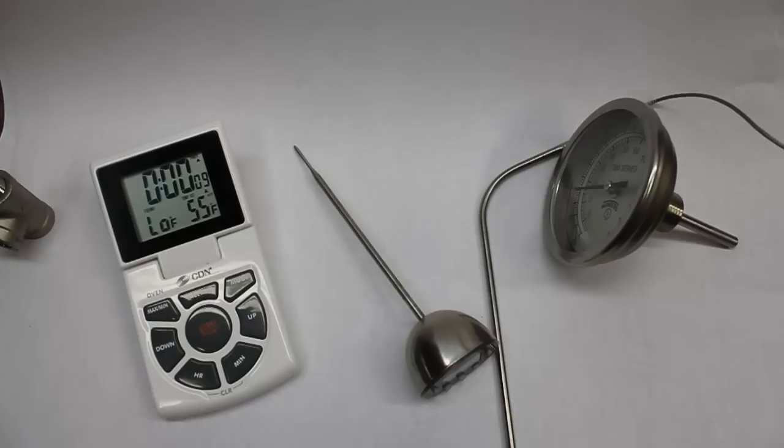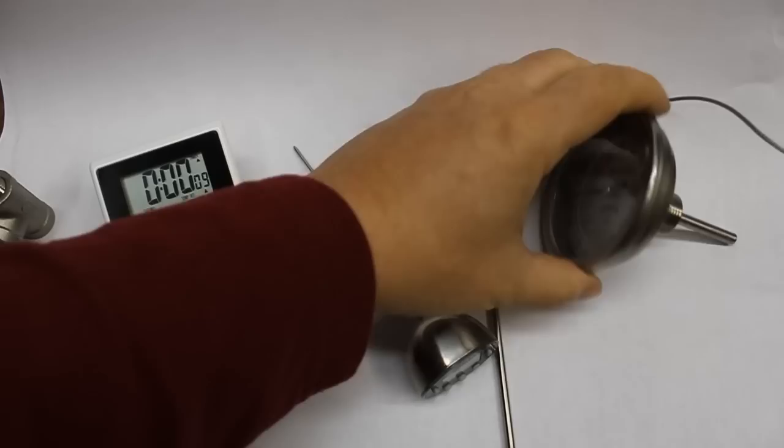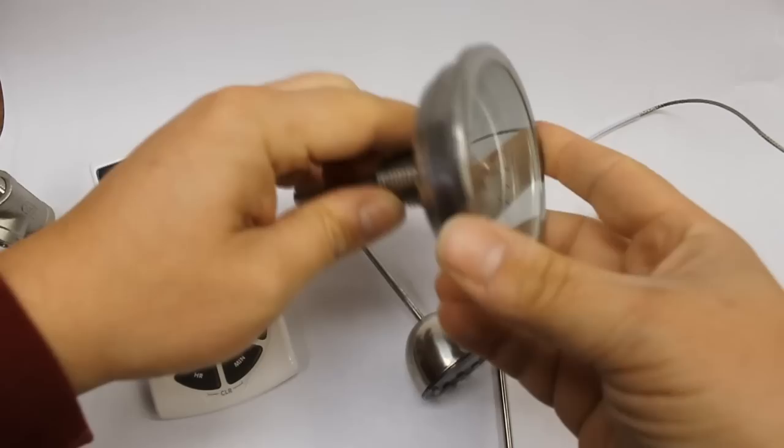Hi, this is Bobby from Brew Hardware. We get a lot of questions about thermometers and which thermometers are better for particular applications. There's a lot of different personal preference out there, but we wanted to give you a quick rundown of the things that we offer and recommend for your brewery.